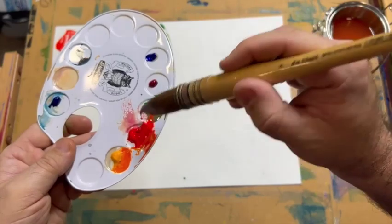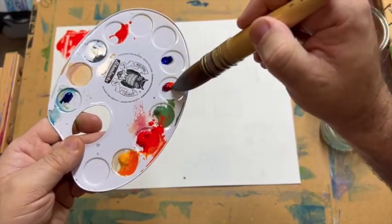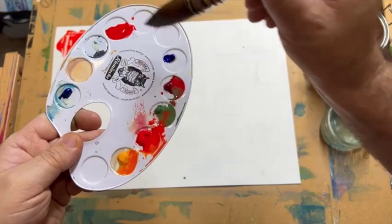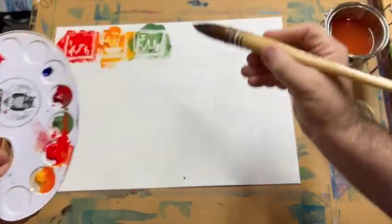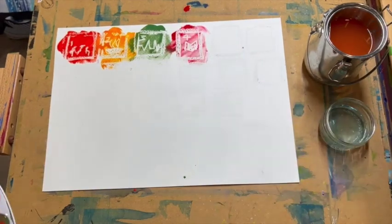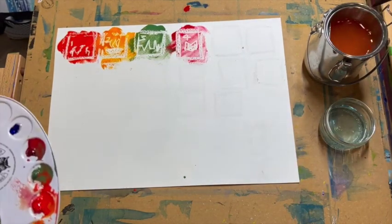We then will pick up a bit of red and put that here. I'm going to get some of this nice darker colour and just pick some of that up and mix that in — a little bit more purpley — and that can go here. And we have number four, which is quality of education.